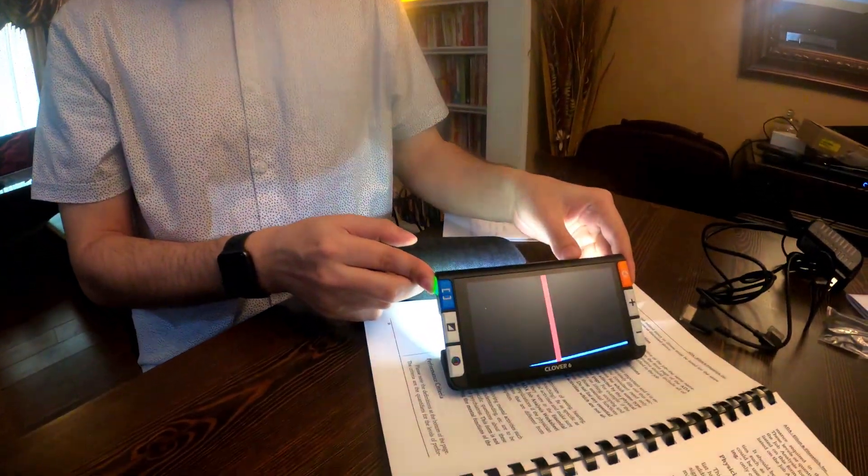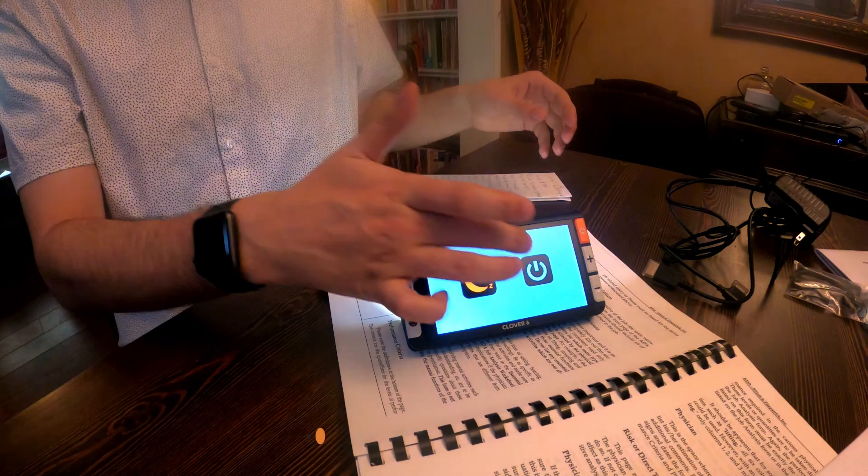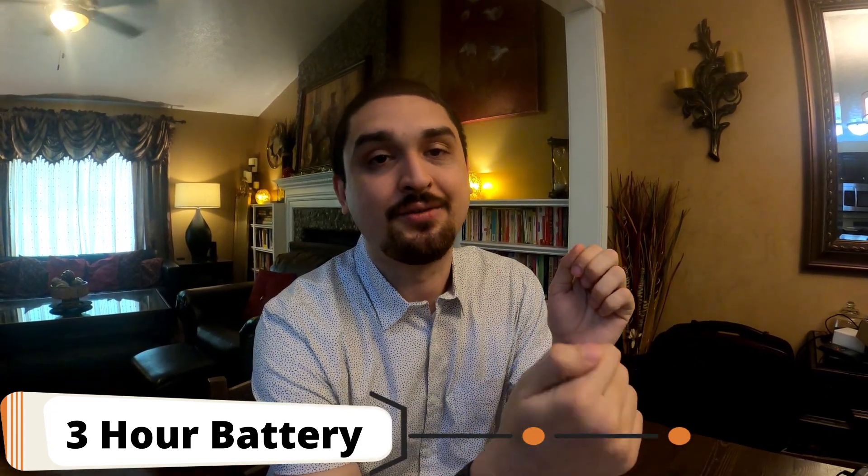This is $795 and it has touchscreen and tactile controls, a photo mode, and a panning mode while in photo mode. Supposedly it has three hours of continuous use battery life. You can extend that if you turn the device off when not in use, but three hours is a long time for a video magnifier.